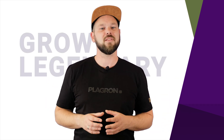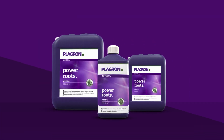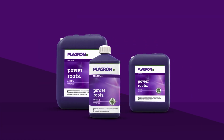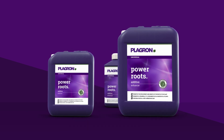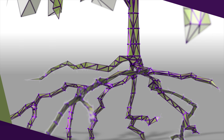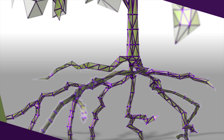And what better way to help your plants do the same than with a healthy root system? Enter our Power Roots, the prime product on the market for stimulating root growth. As you know, more roots mean more nutrient uptake, and more nutrient uptake means a stronger, healthier plant with an increased resistance.